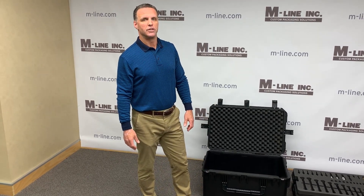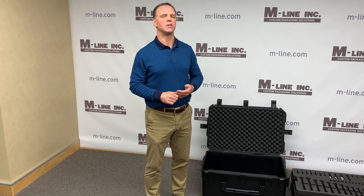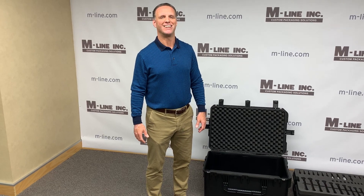This is a great application for SKB cases. We'd love to work with you on any of your service kits. Please give us a call, visit M-Line.com, talk to your sales rep or our packaging engineer here — we'd be happy to help you. Thanks for listening, have a great day.